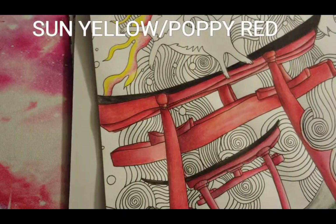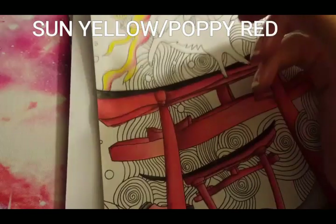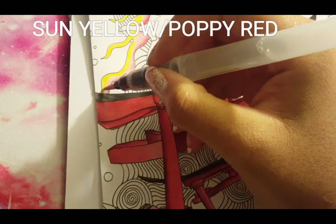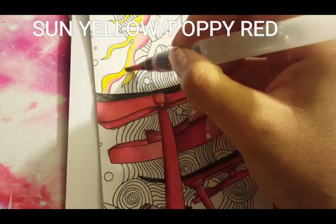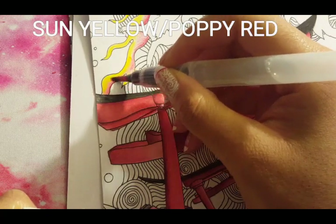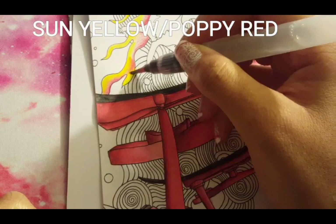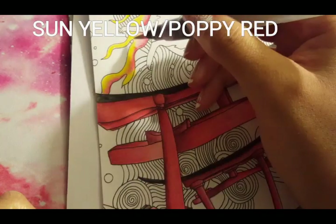Sorry that I am a bit off the top of the page — I think it's just how I had my tripod positioned, but it's all good. Y'all can see what I'm doing. Now I'm going to come in with my water brush and I am starting with Sun Yellow, which is my lightest color, because I want that to transition well with the Poppy Red.